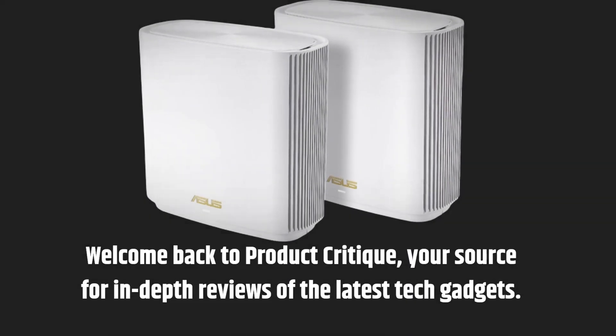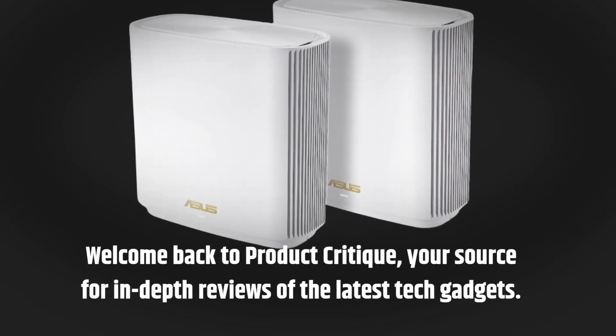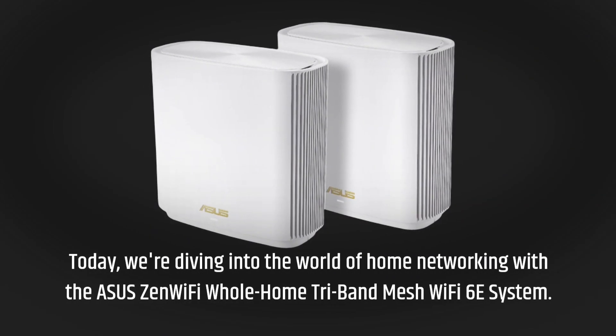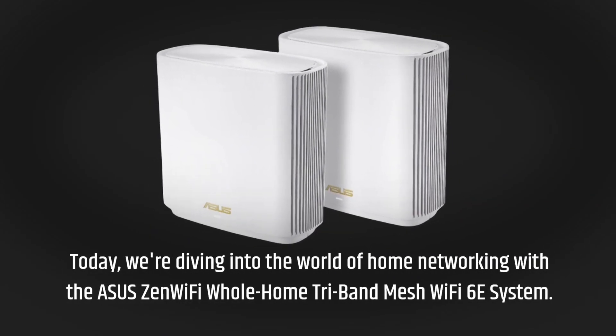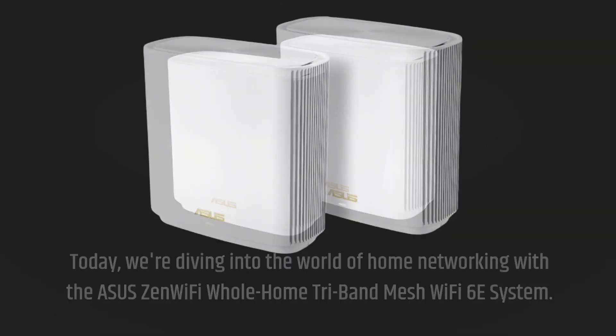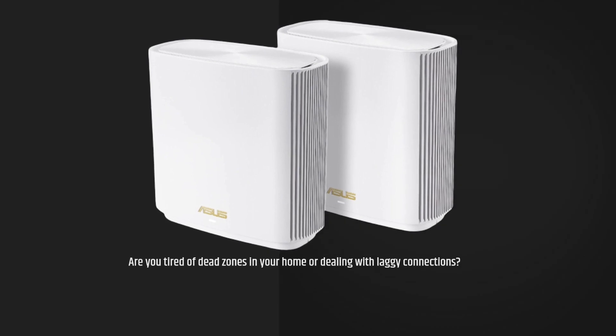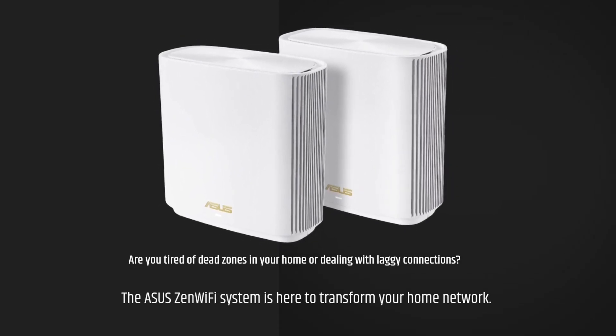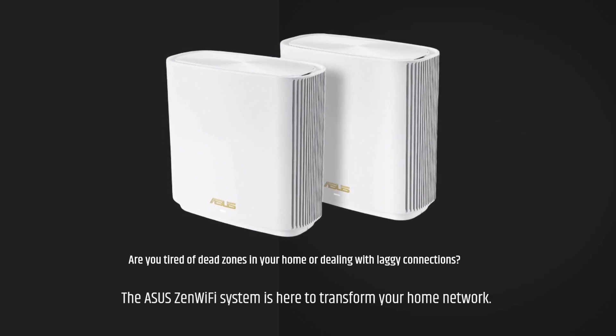Welcome back to Product Critique, your source for in-depth reviews of the latest tech gadgets. Today, we're diving into the world of home networking with the Asus Zen Wi-Fi Whole Home Tri-Band Mesh Wi-Fi 6E System. Are you tired of dead zones in your home or dealing with laggy connections? The Asus Zen Wi-Fi System is here to transform your home network.